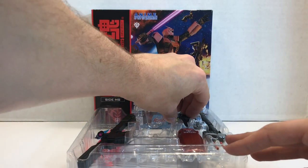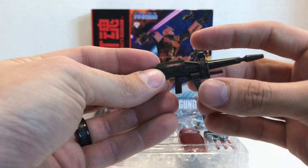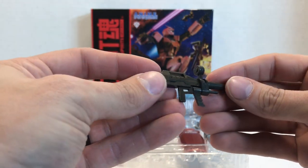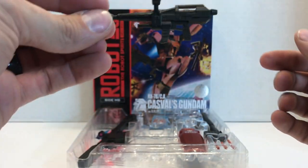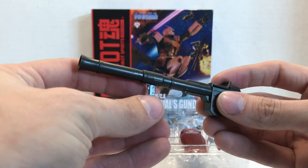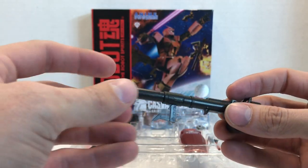Just like any other Gundam figure, you have the standard beam rifle with all its fancy moving parts. This is painted in more of a jet black color. You still have the gold camera there, and of course its effect part compatible. Same with the Hyper Bazooka — it's painted in black, still has all the same features, and is effect part compatible.